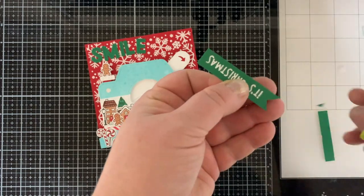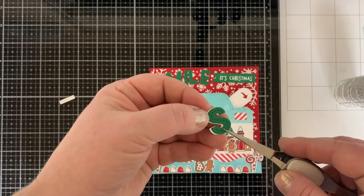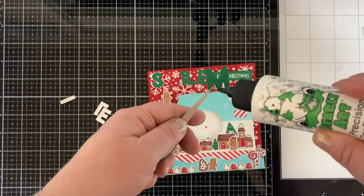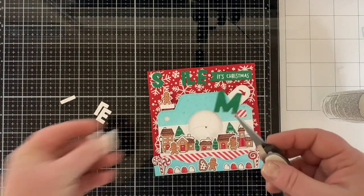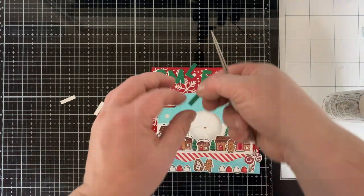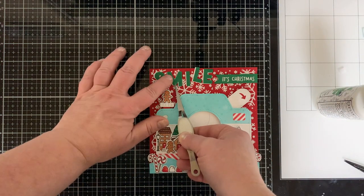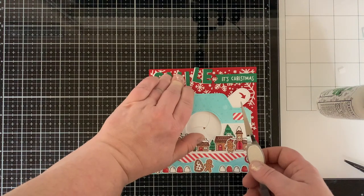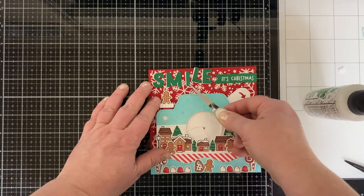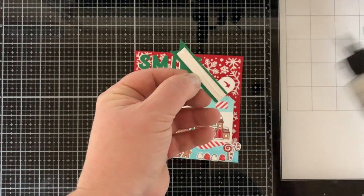I wanted my 'smile' to stand out even more, so I die cut those letters from white cardstock also to give them a white drop shadow — glue one to the back of each letter and glue them down to the card. I found liquid glue to be the best for the letters because we're gluing on top of that very textured background with the paste on it. Liquid glue also gives me time to wiggle things around to get them straight and evenly spaced — it's my go-to adhesive almost all the time.